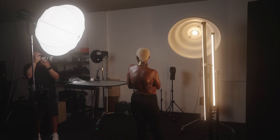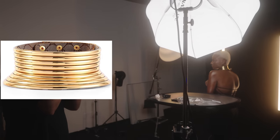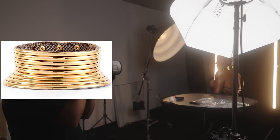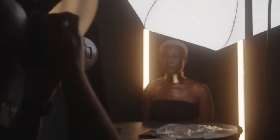This video is sponsored by Nanlite. LED lighting is one of the easiest ways to add something special to your portrait work, but only if you use it correctly.